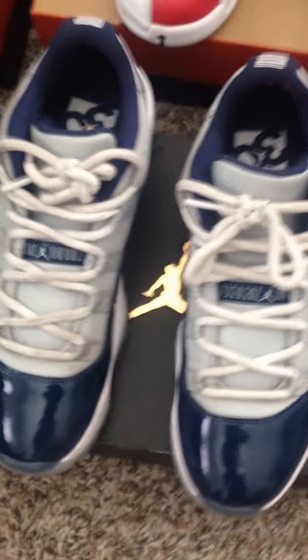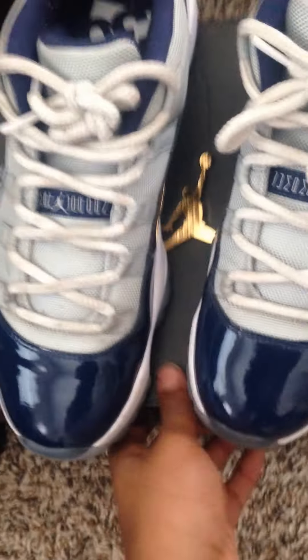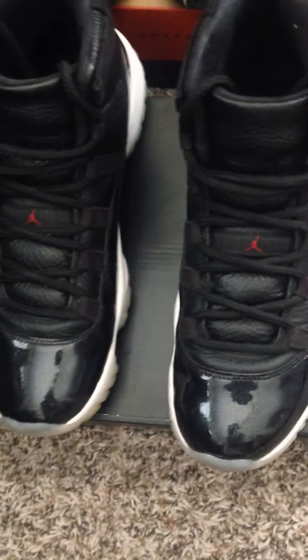Moving over to the Elevens, we got the Georgetown Elevens — you can see I do wear my shoes, they're dirty. Then moving over to the 72-10s. Then we got the 2016 Space Jams — my favorite shoe. You can see the 45 on the back, the box, the bottoms.